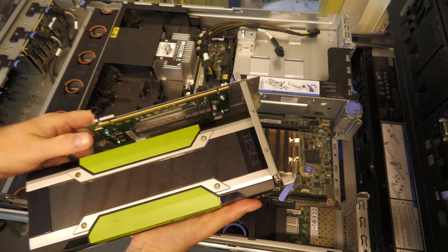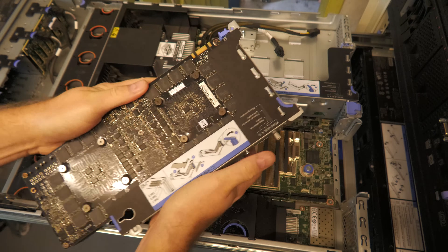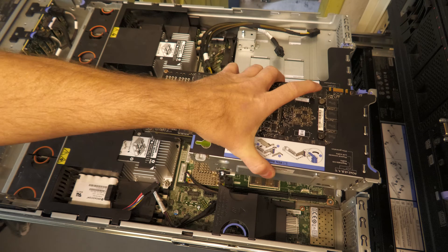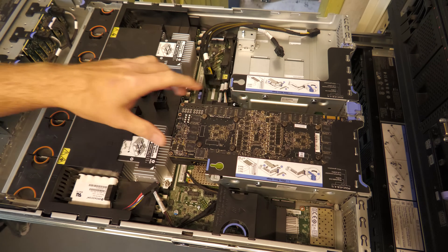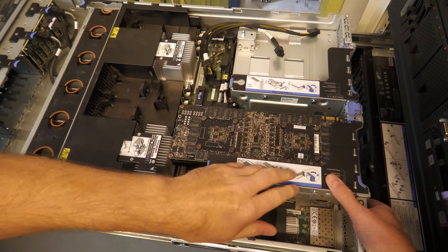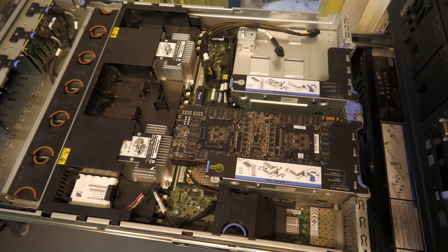If someone has an M40 card they're not using, I would really love one! When I slide the GPU in, you can see the amount of space — they're not wasting space, that's for sure. We're putting it in the bottom of the riser. Unfortunately it's the ugly side that sticks up; it would look much better the other way.